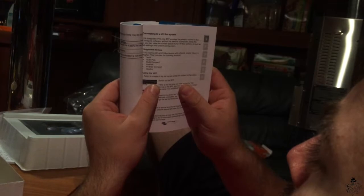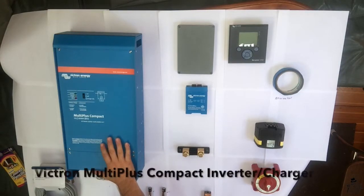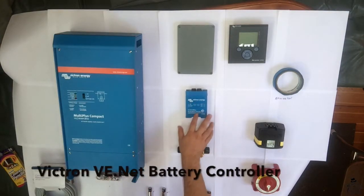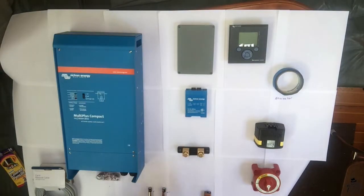We finally got all of our pieces. Right here we have the Victron Multi Plus Compact — it's a 12-volt, 2000-watt, 80-amp inverter/charger. This is what's going to charge our batteries as well as allow us to run our outlets, our alternating current, when we're not plugged into shore power. Here we have the battery controller, and this little device is going to read the temperature, the current going in and out, and also the state of charge of our batteries.